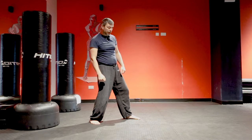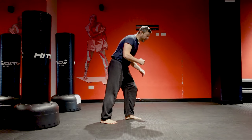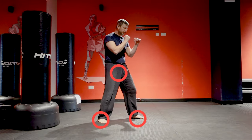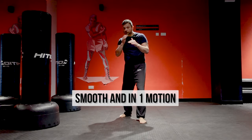Body weight in the middle — not on the back foot, not on the front foot. If you're too far forward you're going to get punched; too far back and you can't move. Kick, then back in the middle. Now try to make everything smooth and in one motion.